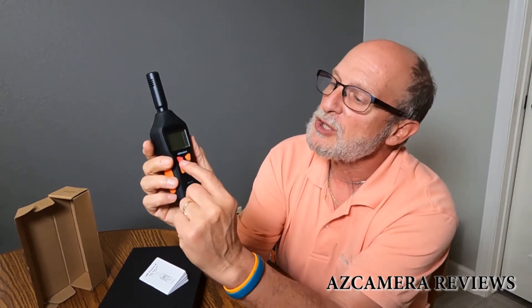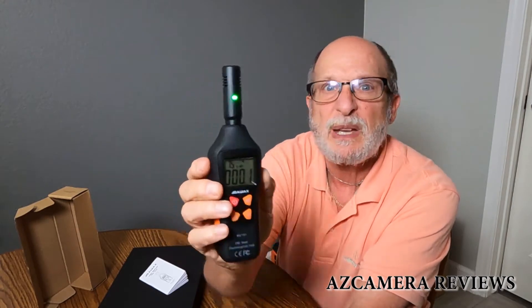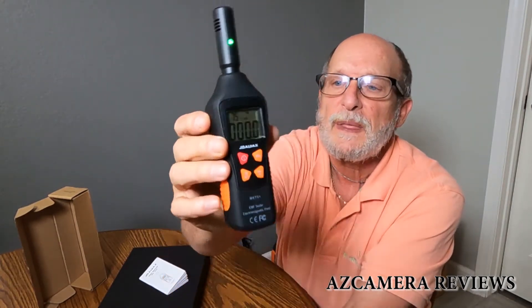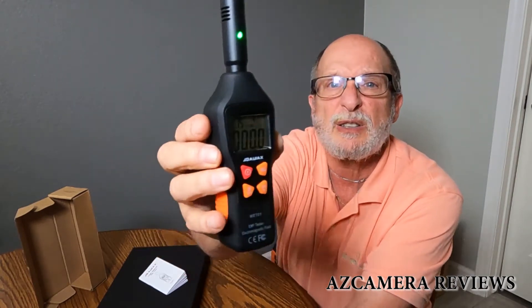Now to turn it on is relatively simple. You just press this little red button, it'll come on, you hear a beep, you see the little green light, and the display is on. So now let's step through the various different measurements. The first measurement on here, as you can see, is milligauss — that's the M-G.